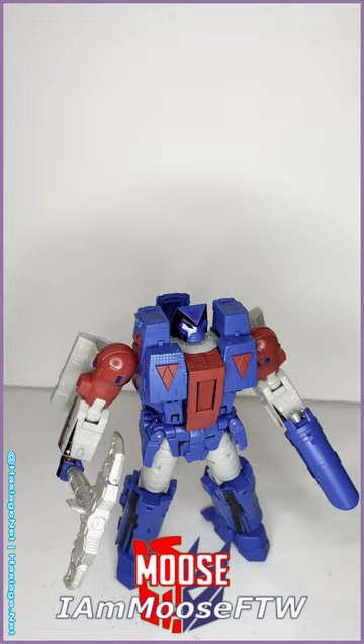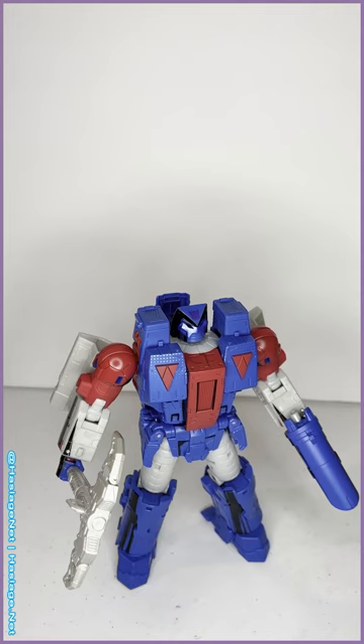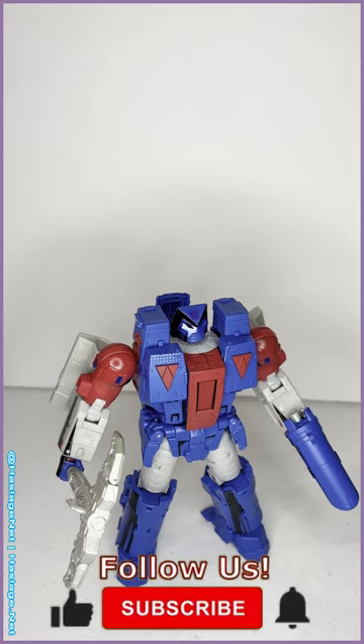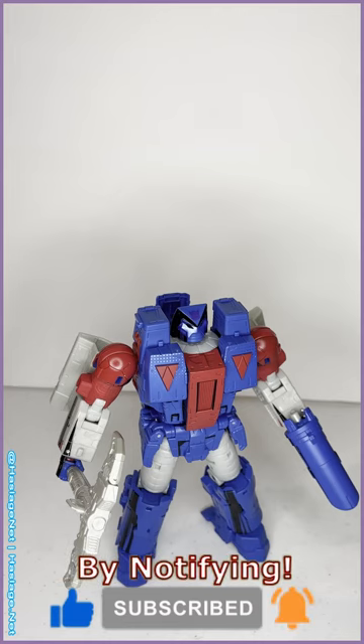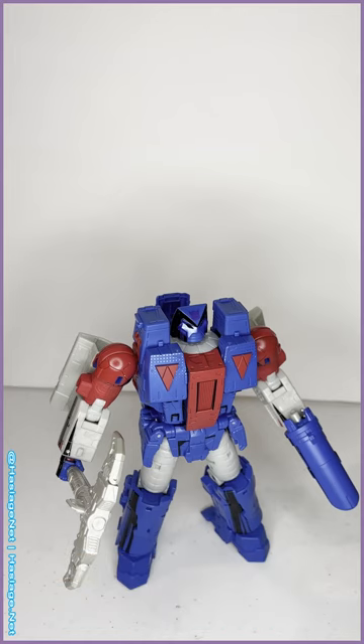What's up TF reviewers, I am Moose for the Win and we are back with another Transformers review. Today we're looking at the comic edition Decepticon Straxus. This is a character I've been waiting a long time for — he's a very obscure character, only in a few comics, not very popular in the lore. You kind of have to know about him to know about him.